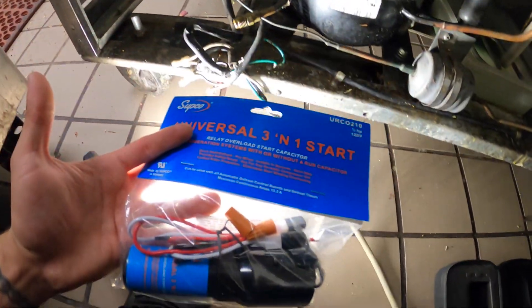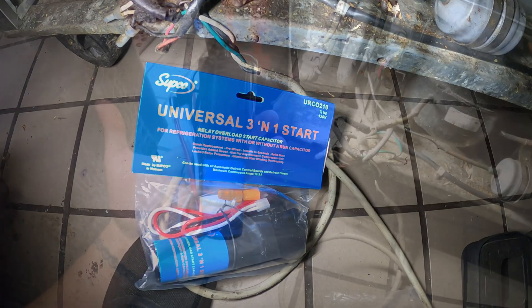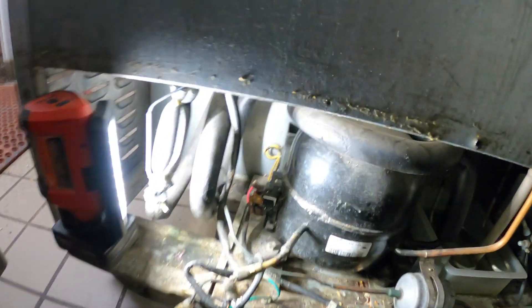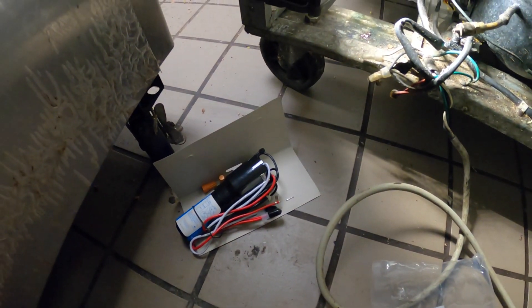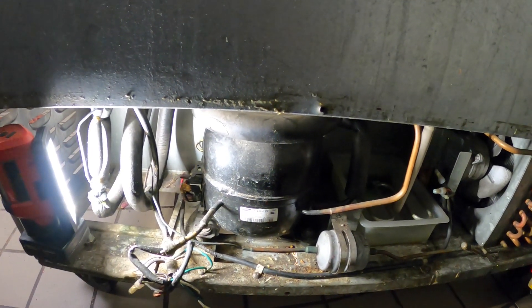I made a video before on the hard start kit, but we're gonna be installing one on this refrigerator so you guys can all see how it's done. Here's my hard start kit — instead of changing out the current relay we have here, we're gonna use this kit. It can be used with or without a run capacitor.